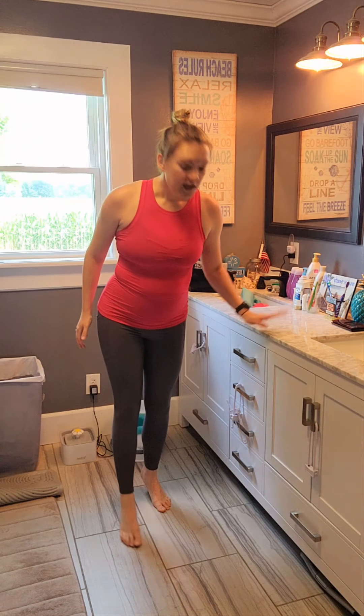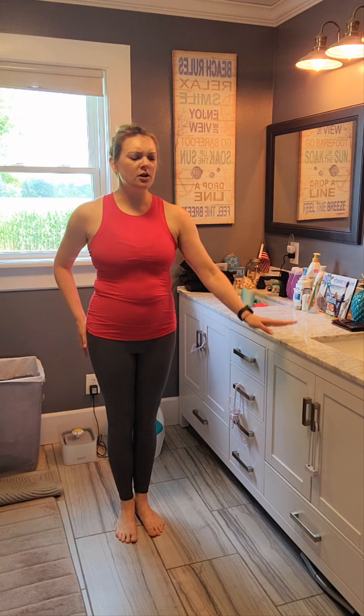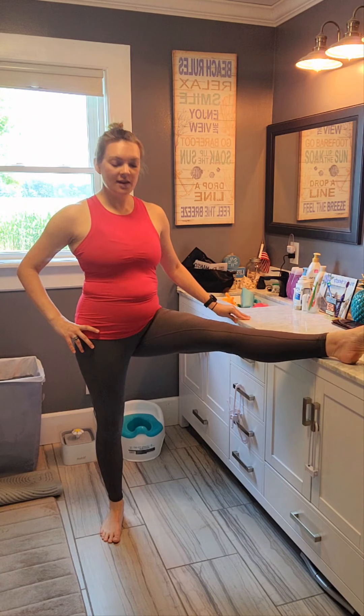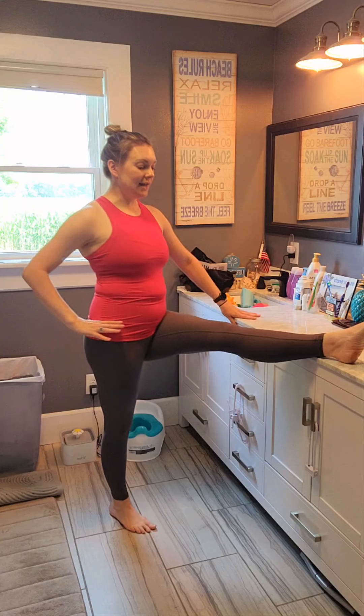So what I want you to do is put your leg up on the counter. Now, if you can't go that high or it's not comfortable, use the toilet, use the step stool — so many options. So you're going to bring your leg up, and with the standing leg, with the toes, I want you to bring it in so your toes are under your hip, and then turn them out so that the hip goes under.